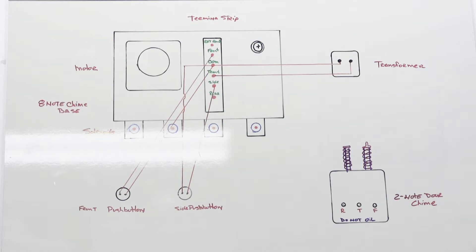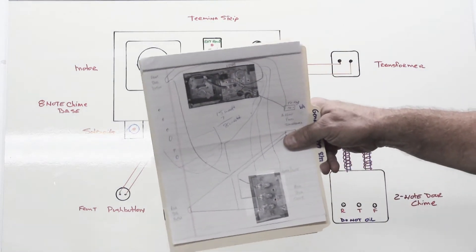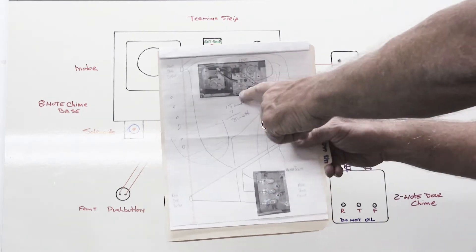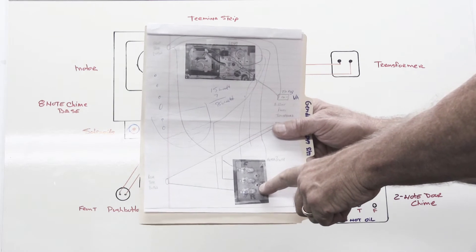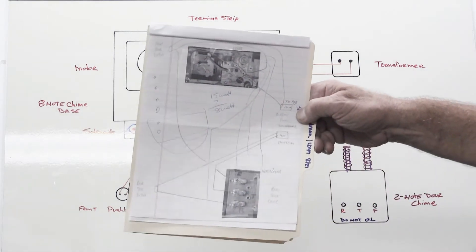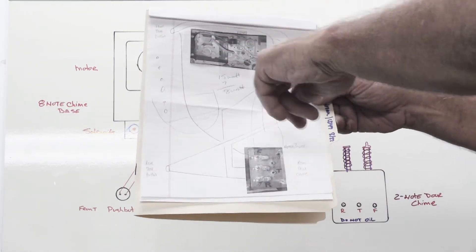I had a conversation with a fellow named Mark recently. He sent in his New Tone eight-note door chime base to have it serviced, and along with it he included a do-it-yourself wiring diagram of how he thought he could install the new tone eight-note chime with a secondary two-note doorbell. Mark apparently has a really big single-story house and in the back you can't hear the eight-note chime ring. His wiring diagram includes two push buttons, two transformers, and a lot of wires trying to connect everything together.